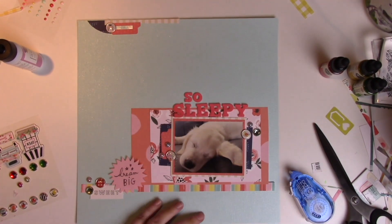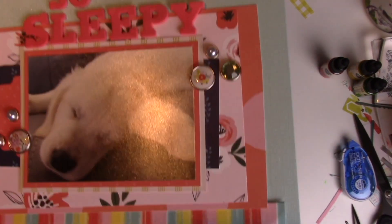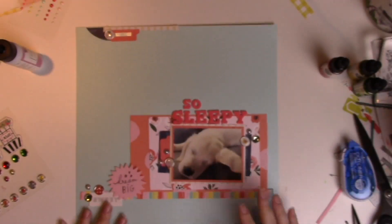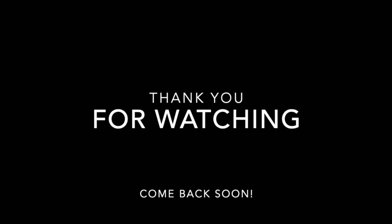Some word stickers apparently. I don't remember — I don't know if I put any journaling on this page either. But anyway, that is my layout. I'm so sorry this video had poor audio on it, so thank you for watching and I will see you soon, bye!